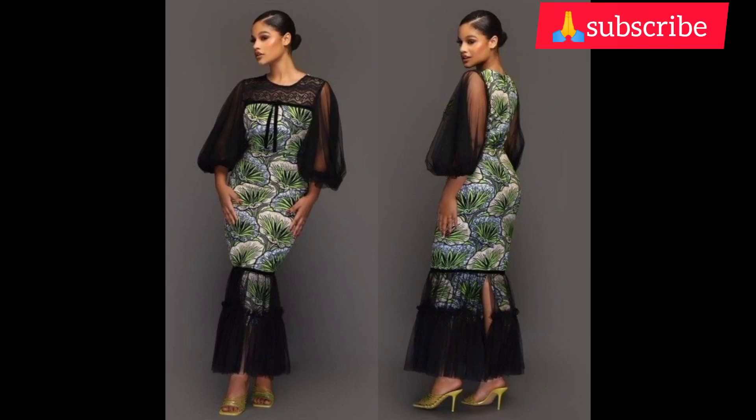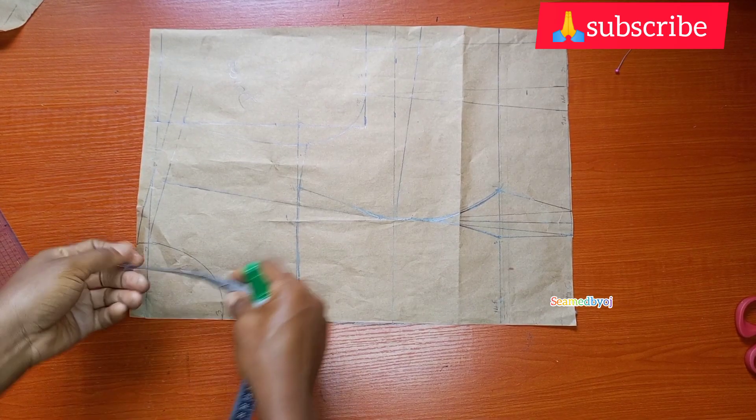Hi guys, you are welcome to this YouTube channel. In today's video we are going to be making this beautiful style on the screen and it's going to be in two parts. If you are here to subscribe to my YouTube channel please do. Let's get down to it, God bless you.